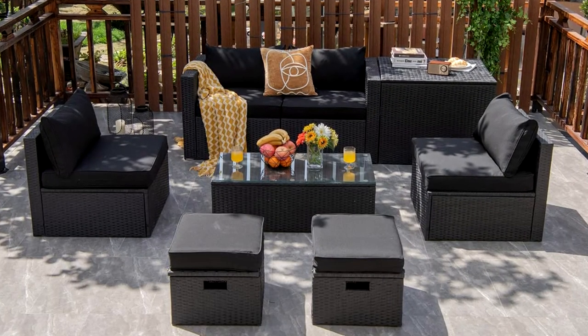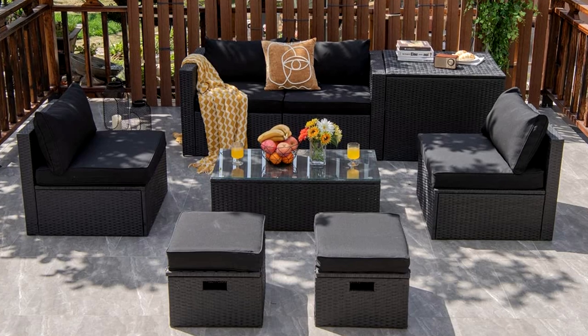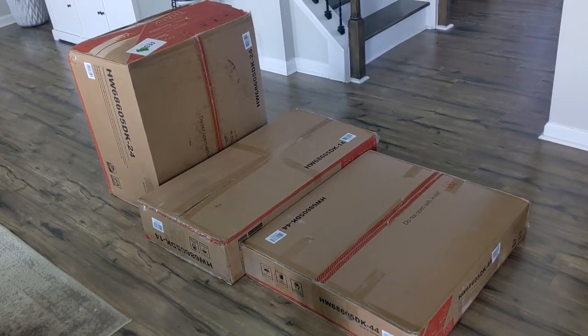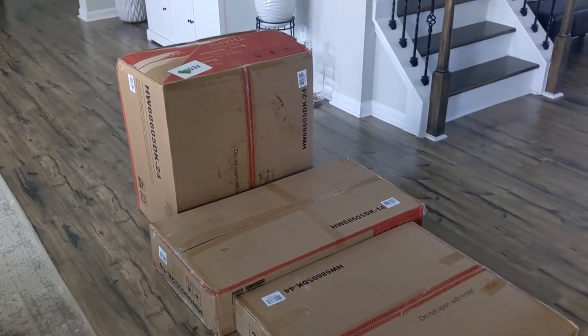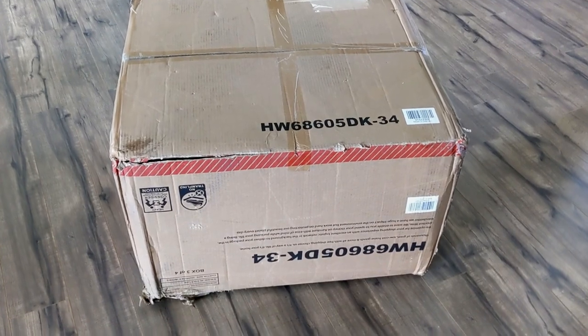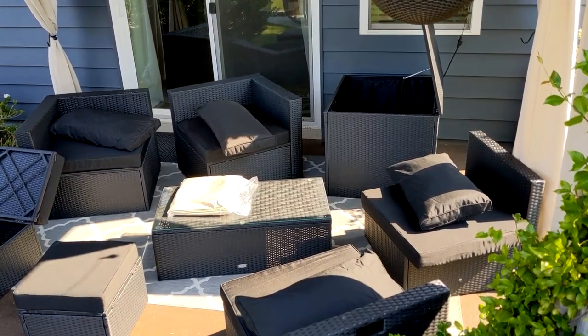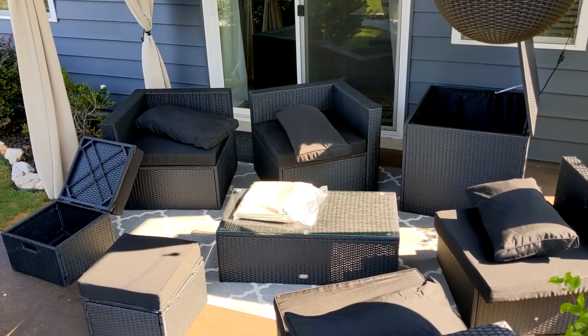The patio set that I got is the Tankula eight-piece patio furniture set in black. I did get it from Amazon and I will link it down below in case you're interested. This particular set ships in four separate boxes — the first three came to me very fast and then about a week later the final box arrived. Here is what all of the pieces look like scattered out on my patio.